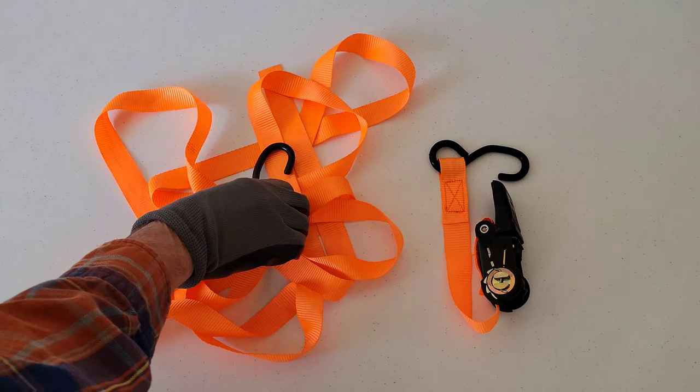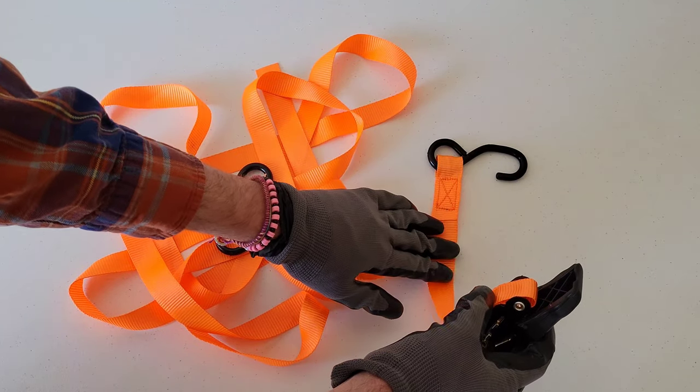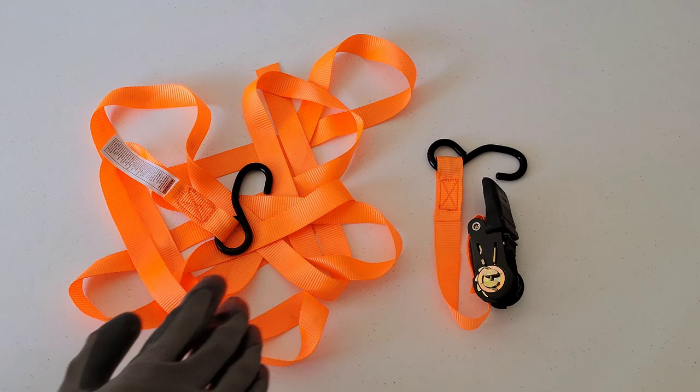There's two different sides. There's one side here with a hook and then a long strap, and there's another side here with a hook with a shorter strap and then the ratcheting part.